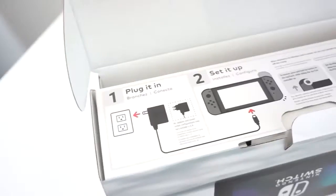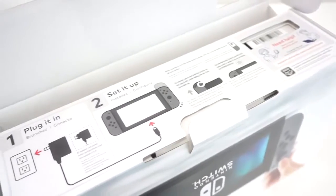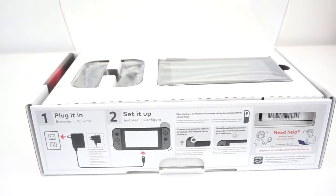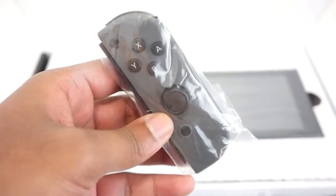As you can see, I went ahead and picked up the grey variant of this console, although a lot of people like the neon one, I like to stick with the classic grey. As soon as you take off the first lid, you will see a setup guide and how to plug it in. On our right we have the Nintendo Switch console in tablet form, and on our left we have the two Joy-Cons.